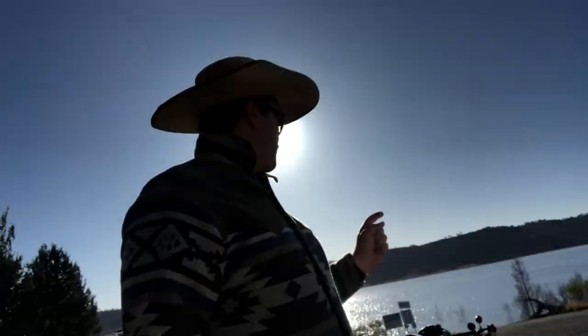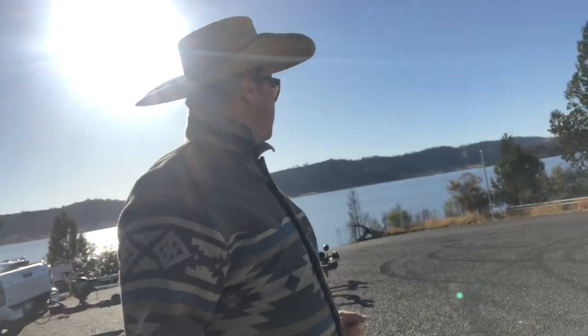Today we are here at picturesque Split Rock Dam. We're hoping to catch a few yellow belly today. Let's get into it.